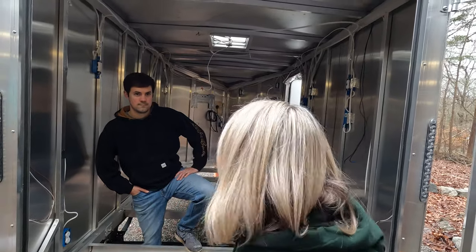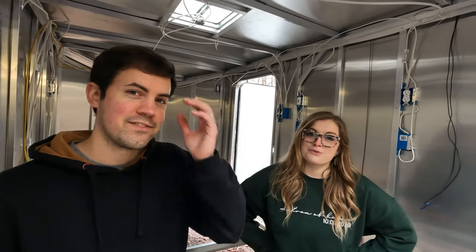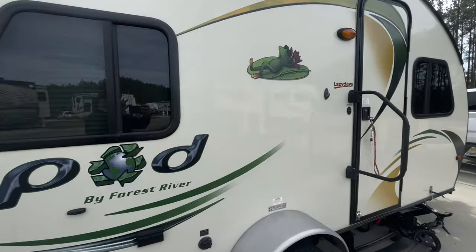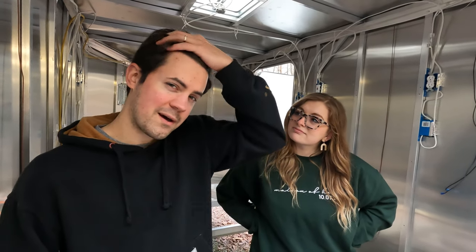Can you guys relate to rotting floors? Oh, can we — every single camper we've had. Our R-Pod, our most recent camper Lily — rest in peace — already had a little bit of water damage when we first got her, but we didn't worry about it much. We just kept on going until it got worse and worse and we ended up replacing about half the floor.